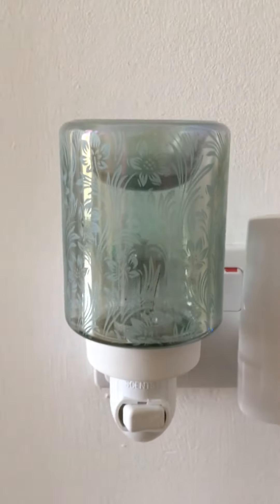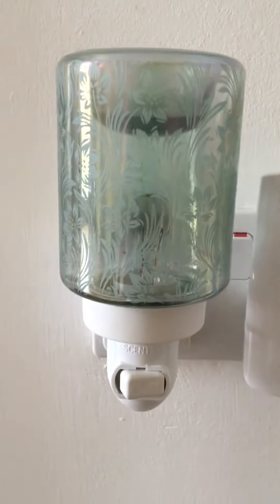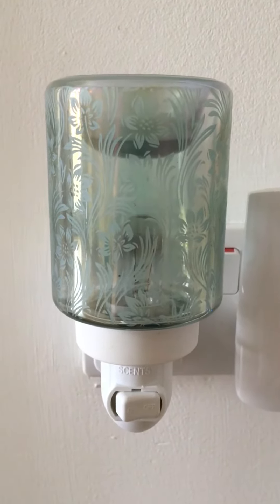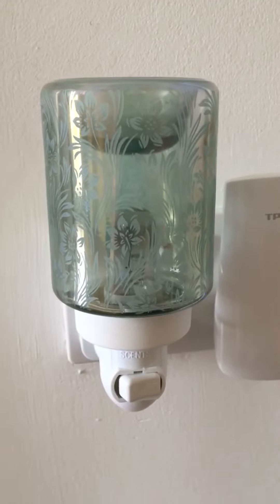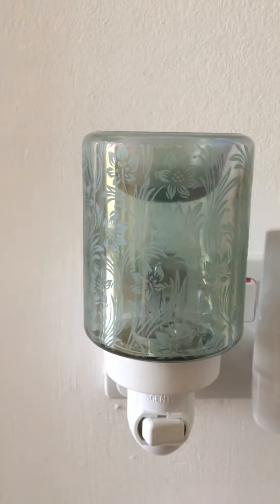All that needs replacing is the little bulb inside from time to time, and your Scentsy bar needs replacing every two or three days to provide you with some more fresh fragrance. Pop me a message if you'd like more information about the Lily Garden mini warmer.